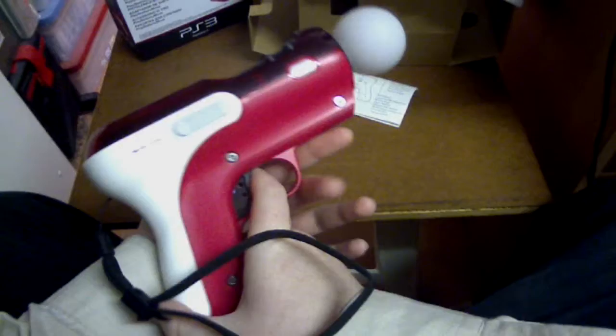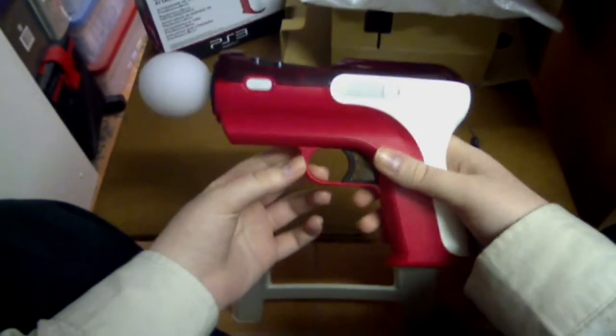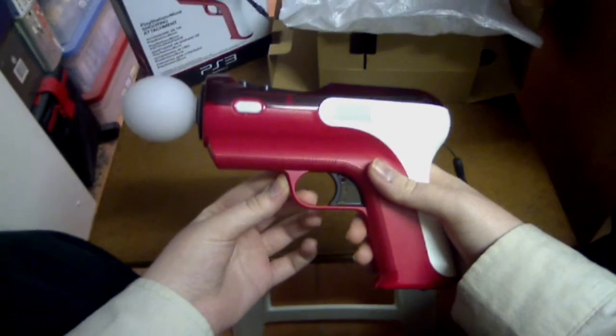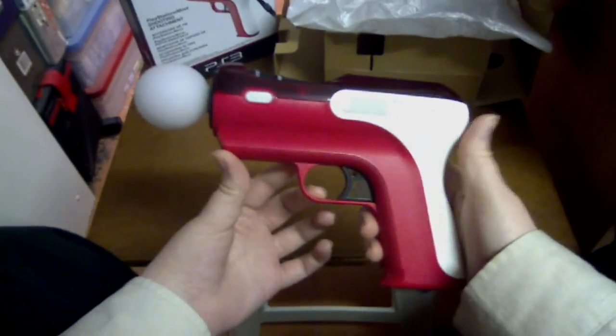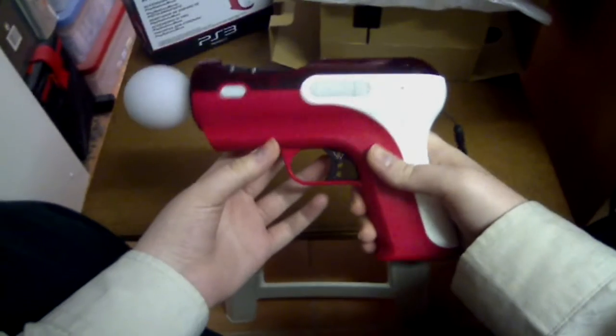It's officially released by Sony. In some areas it's called the PlayStation Move Shooting Attachment, while in other areas it's called the Sony Pistol. I'm not sure why they changed the name in some regions, but they did.